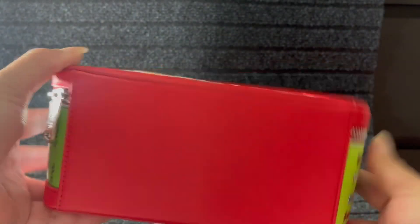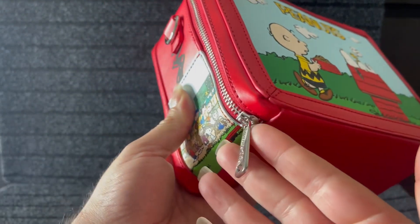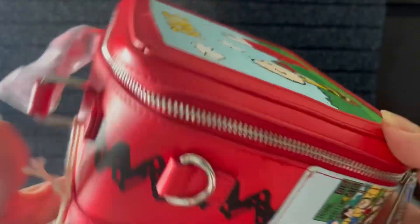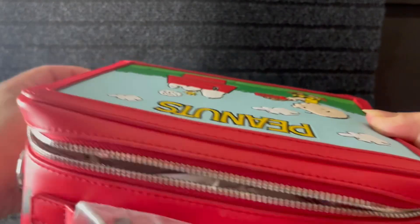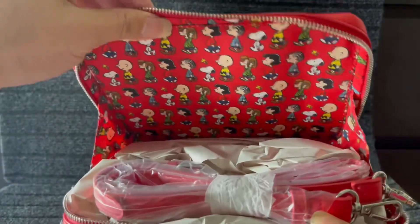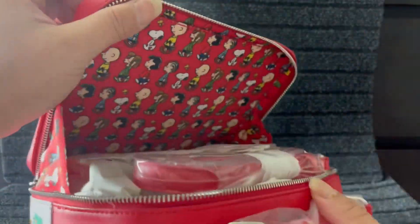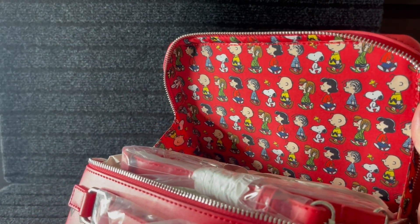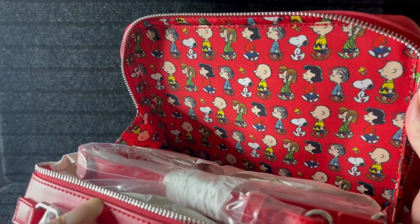That's the tag, and here is the bottom. It is silver hardware — yes honey, silver hardware. Let me show you the inside. I can't fully open it because of the material, but here's the inside — it's red and all the characters are lined up ready to do the conga!